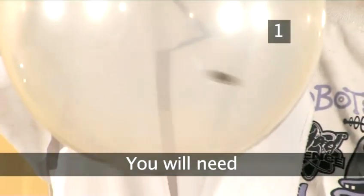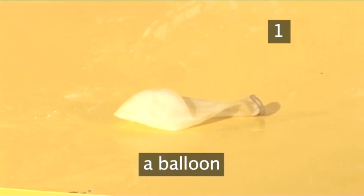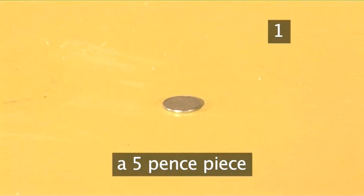Step 1. You will need a balloon — a clear balloon works best — and a small coin like a 5p piece.